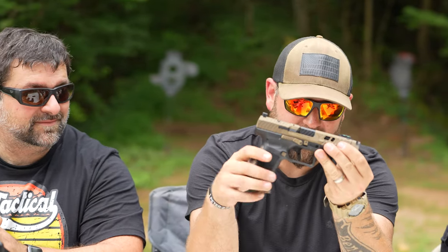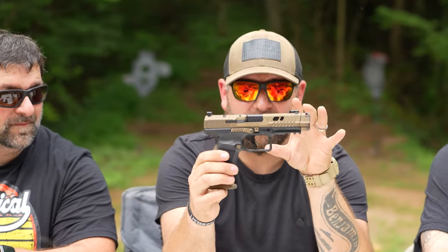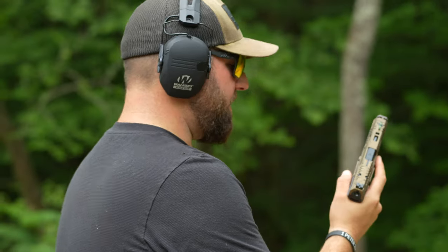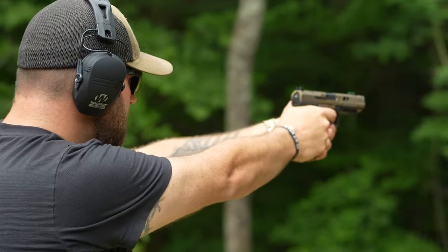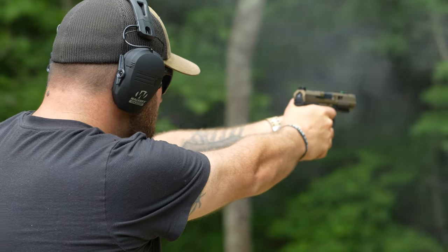This is what we're going over today, right here. This is the Terran Tactical Canik Combat. This is a TTI combat model. It's a premium Canik — probably top of the line, I'd have to say. The price tag is much more expensive than the other Canik options.